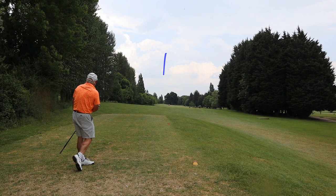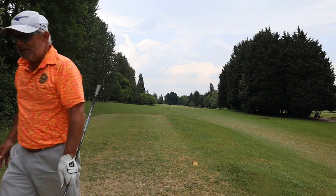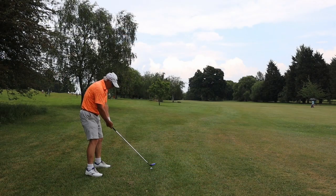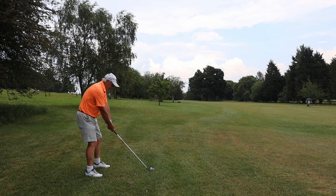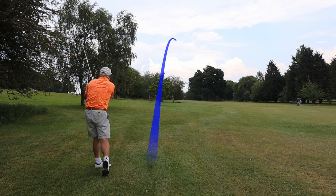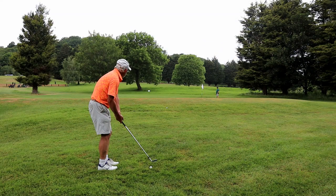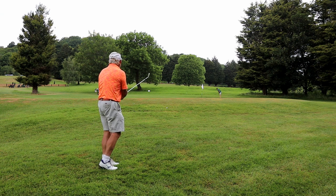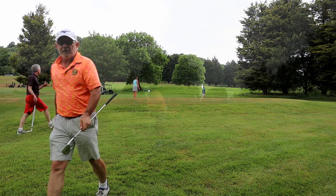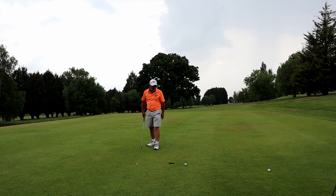I absolutely slaughter this drive. Just strengthened my grip a tiny bit — didn't need to. Stuart went with an iron and played up the hole with an iron, which is how I do it in my videos. Just missed the green to the right. Nice little pitch — I had to land it on by about a yard and I do that. Nice birdie chance, and I do that. Onto nine.